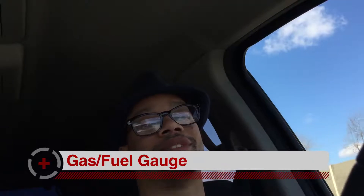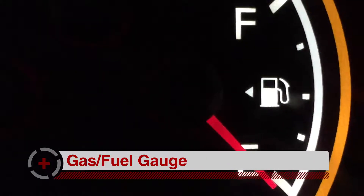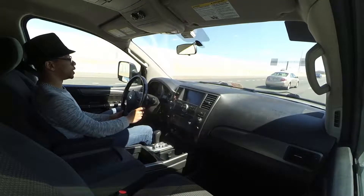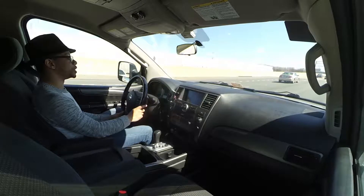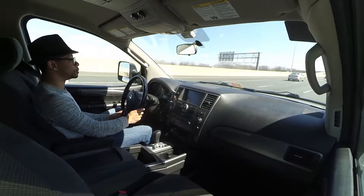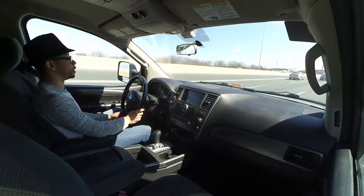The next thing I'm going to say, and this is probably the simplest and most common thing, is obviously your gas gauge. Without gas, your car doesn't run. I've run out of gas multiple times — it's very embarrassing. You just want to keep an eye on it. It's very important, and I'm just mentioning it because gas keeps coming up in my videos. So: gas gauge, also very important.